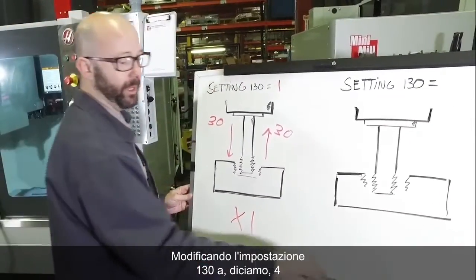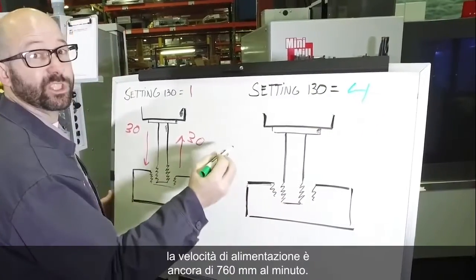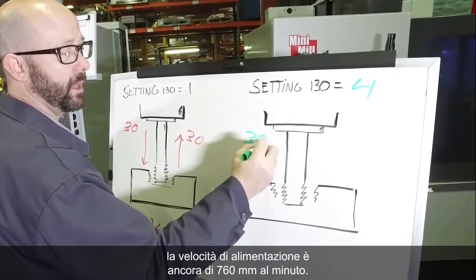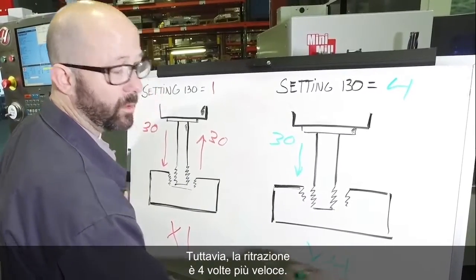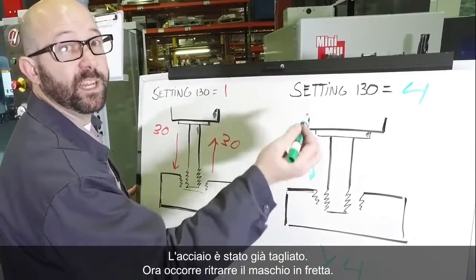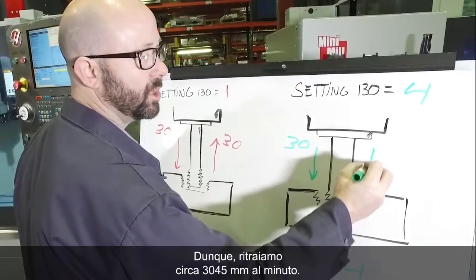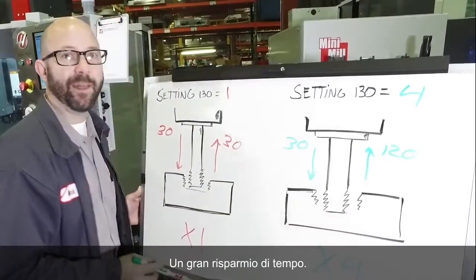Now if we change Setting 130 to, let's say, 4, then we're still going to feed in at 30 inches per minute. But on the way out, we're going to go four times faster. The steel's already been cut on the way in — we just need to get the tap out fast. So we're going to retract at about 120 inches per minute, and that's a lot of time saved.